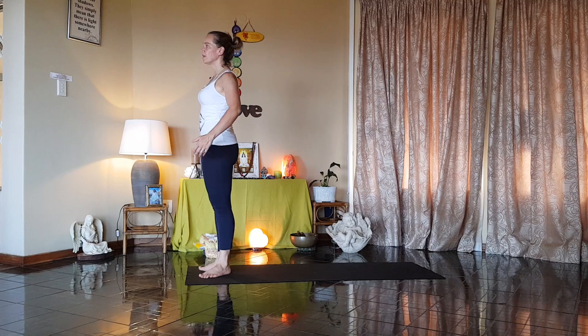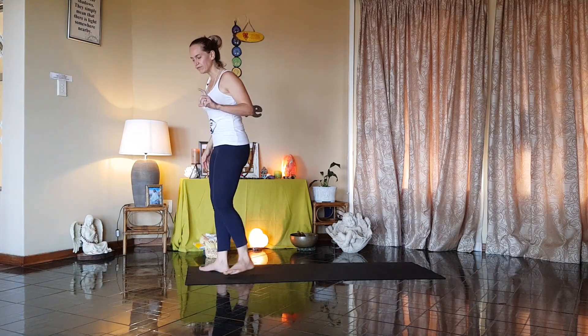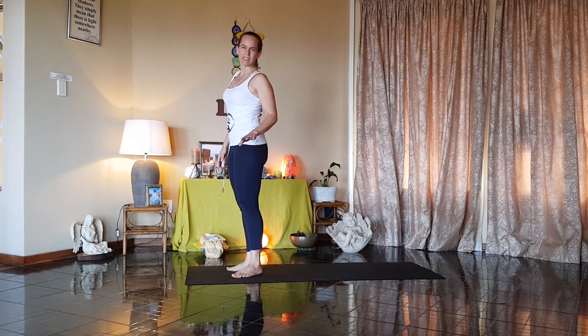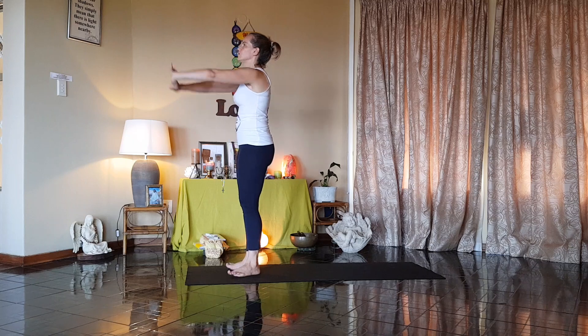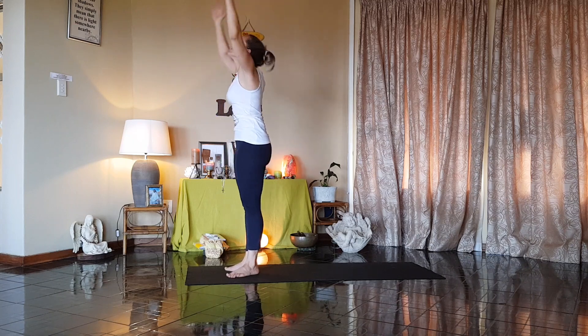Just a reminder as well, it's not about perfection. It's a 24-step process, a 24-step asana. Don't worry about getting your lefts and rights muddled up as long as we're moving with the breath. Heels together, toes apart. Number one, palms together. Two, stretch up, lean right back. Three, four, forward.